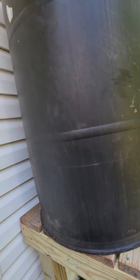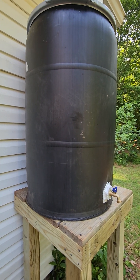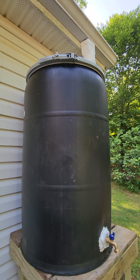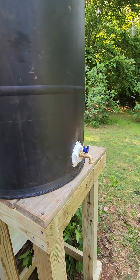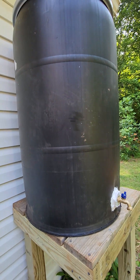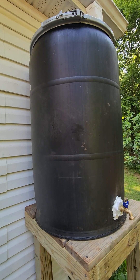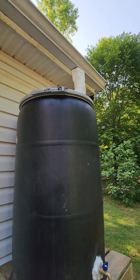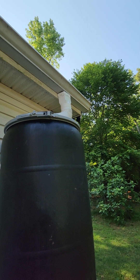This barrel is a 55-gallon barrel. My wife found these on Facebook Marketplace — it has a locking lid, which you really kind of need if you're going to add a drain like that. We got these barrels for 30 bucks a piece — 55 gallons — it's about the best deal we could find. That piece of flex pipe on top runs you about 15 bucks, give or take, depending on the length you get.